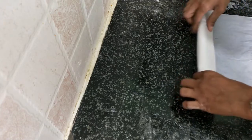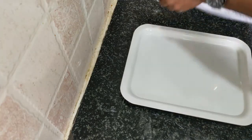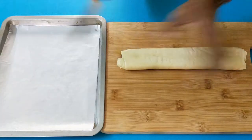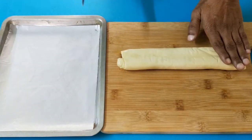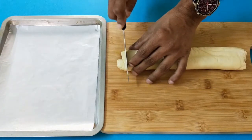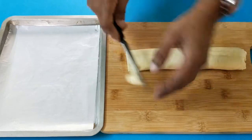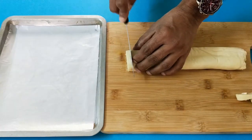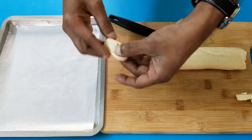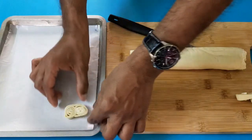Place it on the paper and roll it, then keep it in the fridge on a tray. This has now been inside the refrigerator for one hour — it is a little bit firm. Now I'm going to start cutting this. Don't cut it too thick.